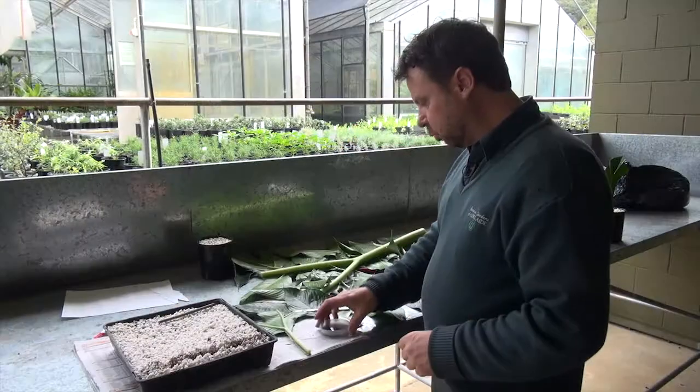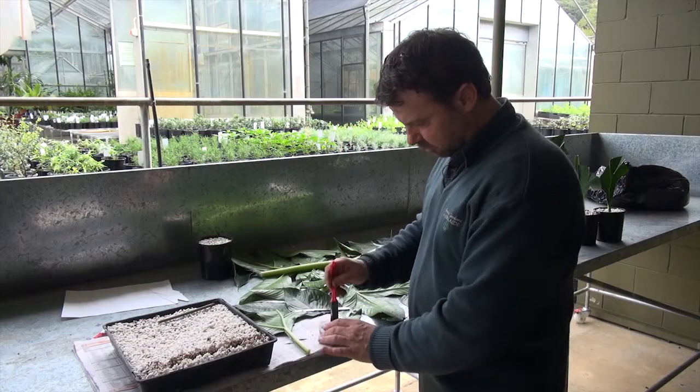We're going to put the hormone all along the stem this time, because this one's going to lay flat in the tray.